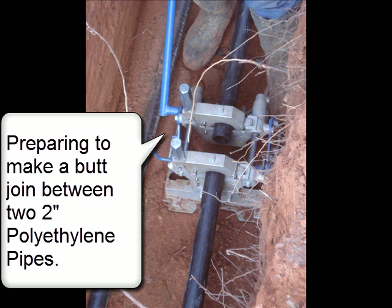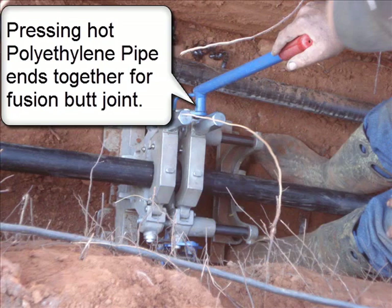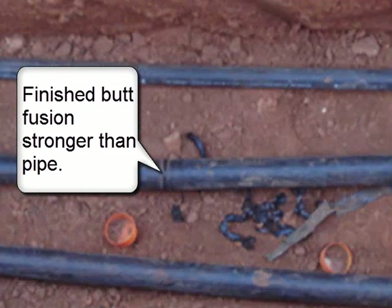Preparing to make a butt joint between two 2-inch polyethylene pipes. The polyethylene pipe ends are heated, then the hot pipe ends are pressed together for a fusion butt joint. The finished butt fusion is stronger than the pipe itself.